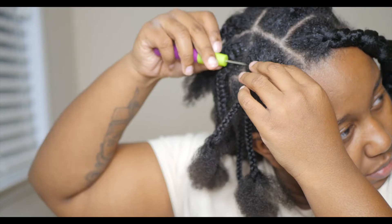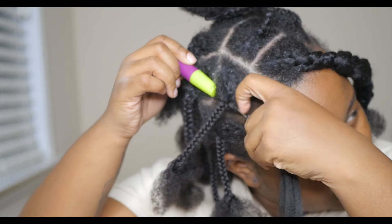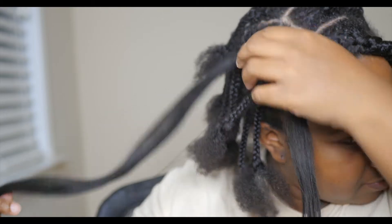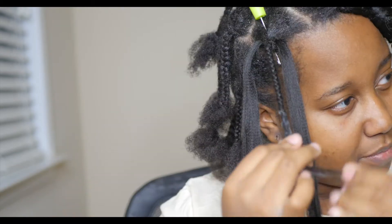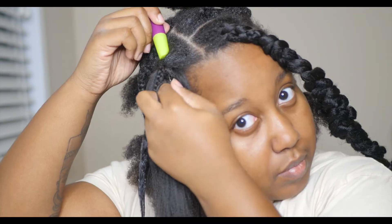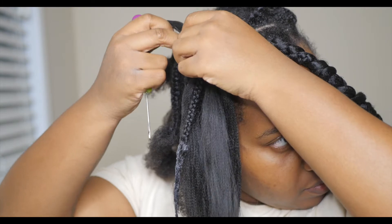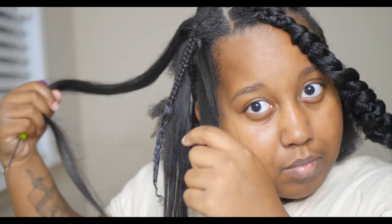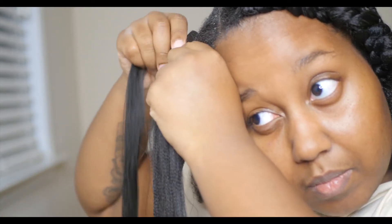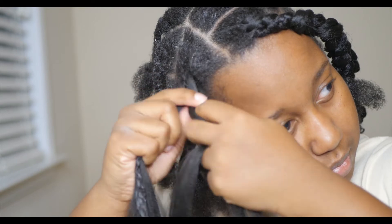I use Shine and Jam and Murray's Beeswax to slick my hair down into these little individual braids. I'm doing knotless braids, but I cannot grip braids to save my life, so I'm actually going to be doing the crochet method instead. I braid my hair far enough down to anchor the braiding hair, then apply beeswax to the rest so my hair blends in with the braiding hair. I'm making sure the braiding hair is covering my hair because I made that mistake before.